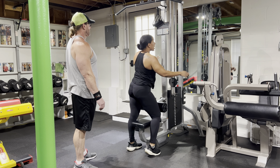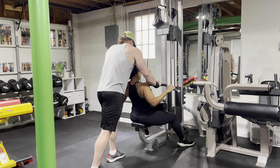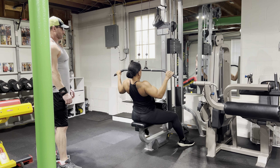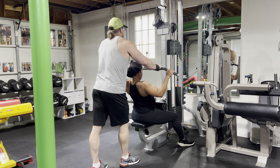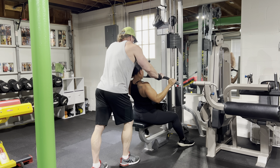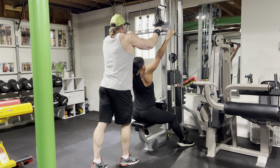So here I did several reps and then I increased the weight to a weight that I can't actually pull down by myself, and I'm holding it here statically at peak contraction as long as I can, and then I slowly release. At this point my partner James here helps me perform some negative reps to really intensify this — kind of finish with a bang.